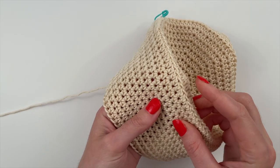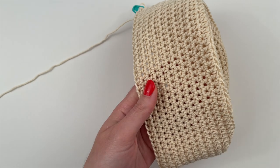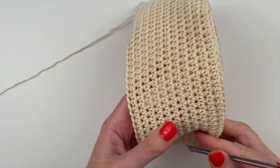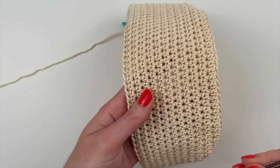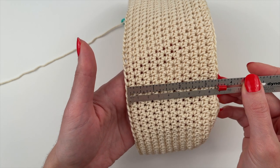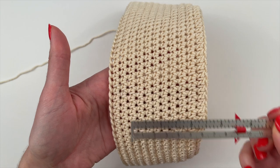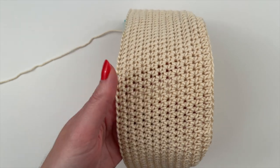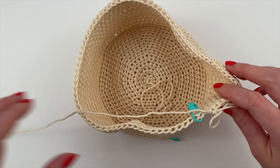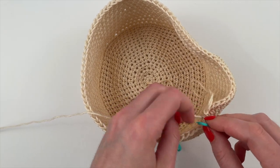Now we're done with round 22. You can see that first round where we worked into the back loop only and the nice ridge it created to make the fabric turn direction. I'm measuring this area of fabric using a gauge ruler — though a tape measure works fine — and we're making sure it's three and a half inches. That's confirmed at three and a half inches, so now we move on to round 23.